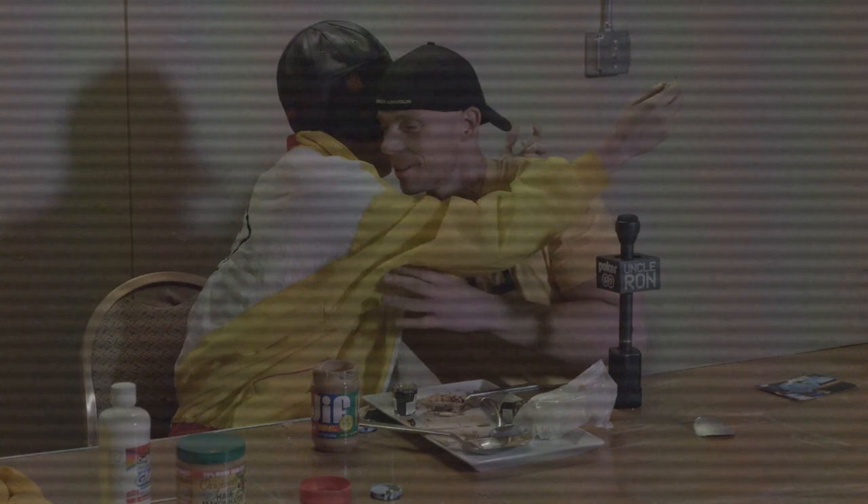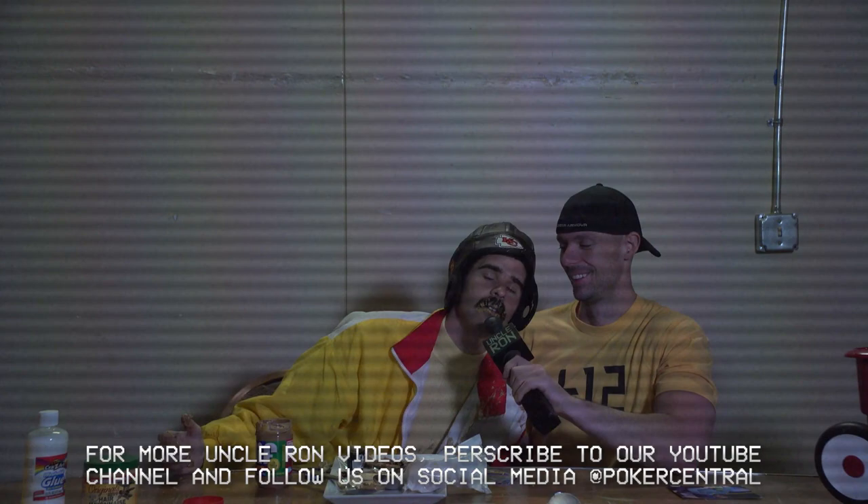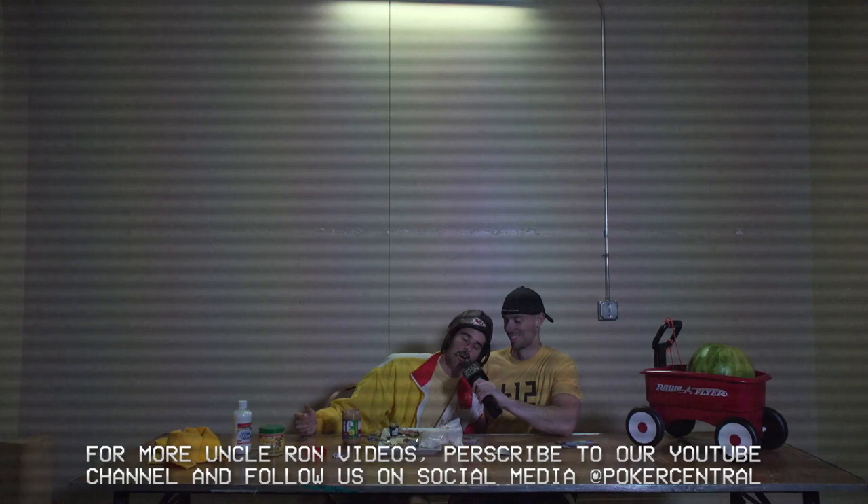This is really delicious, and I feel really happy right now. So do I — I feel a lot better about everything that's happened in the last few days. You want a hug? Yeah, thank you so much, thanks for this, Ron. For more Uncle Ron videos, be sure to subscribe to Poker Central on all social media.